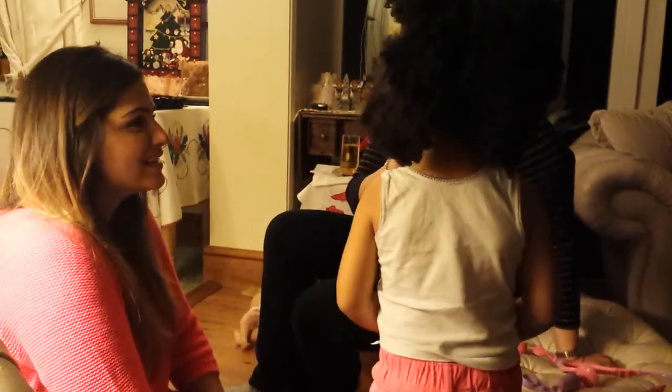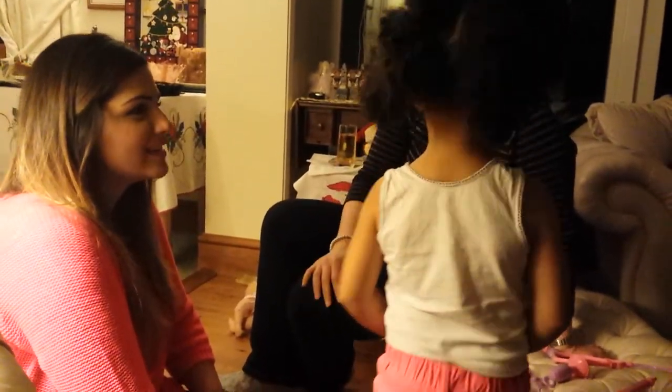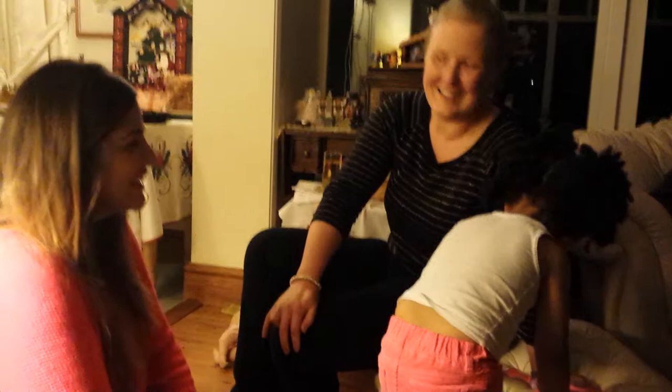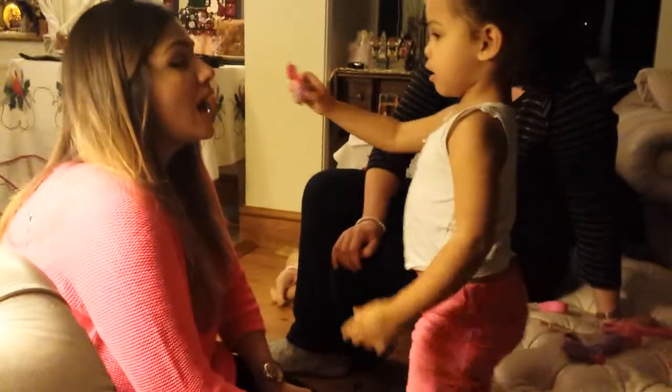What's a bee? What do you think? She said, 'What's a brain?'